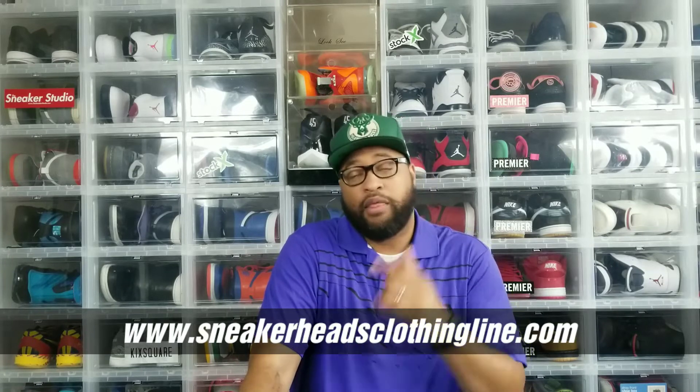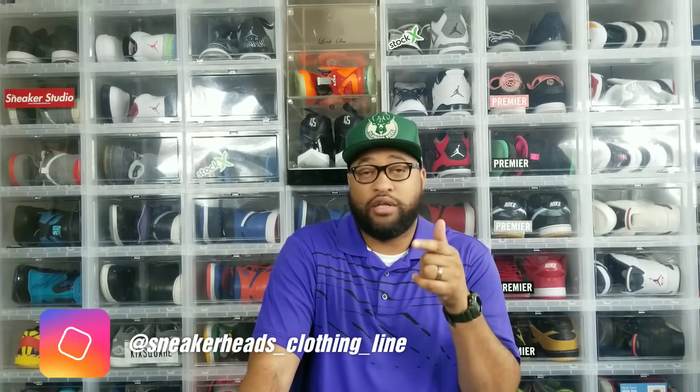I appreciate you guys tuning in, hope everybody is having an amazing day. Let's get into it. Make sure you guys like, comment, and subscribe to the channel. If this is your first time watching, appreciate you. If you've been subbed for a minute, I appreciate the continued viewership. Check out sneakerheadsclothingline.com, Instagram at sneakerheads underscore clothing underscore line, and find me on Twitter at Red Milwaukee 414.